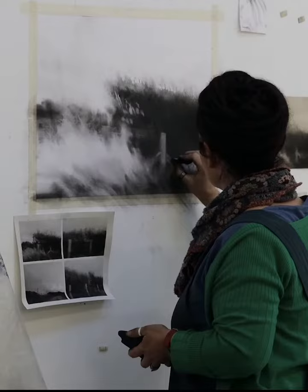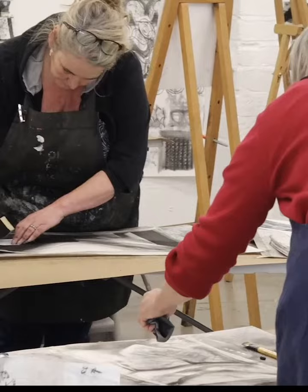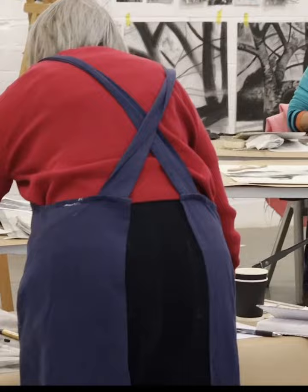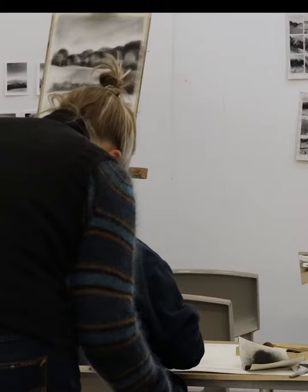The beauty of a five-day course like this is you can really spend some time developing your skills and an understanding of how fabulous charcoal can be. The first day will be all about getting to know your tools, the types of charcoal, how they behave with different rubbers, cloths and papers.